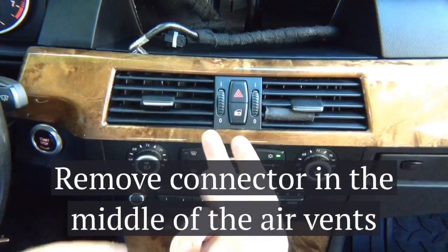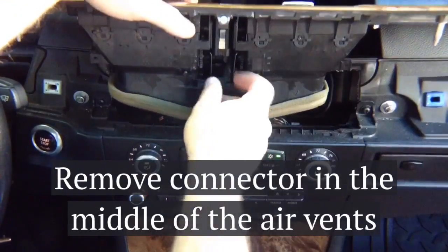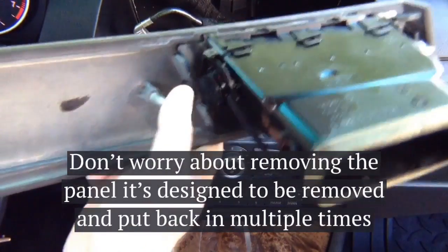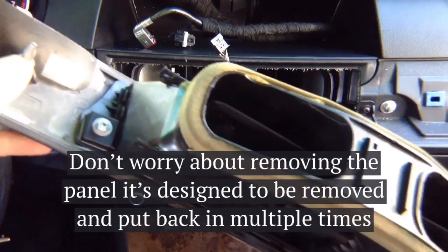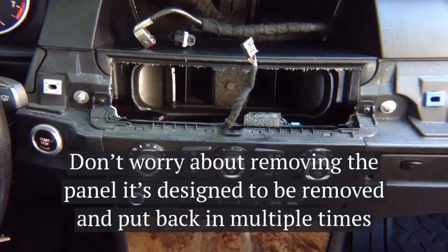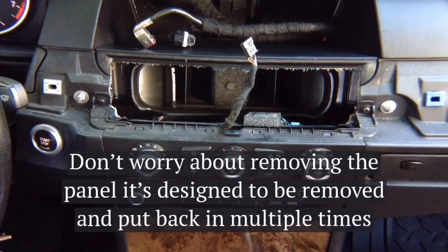Pull the panel out all the way from one end to another. In the back there are harnesses to disconnect and one connector to remove. As you can see, the back of the panel has nothing except pins that go into the plastic pieces. You can remove and reinstall it as many times as you want — it's designed not to rattle. All you've got is one connector. The radio has two Phillips screws to remove.